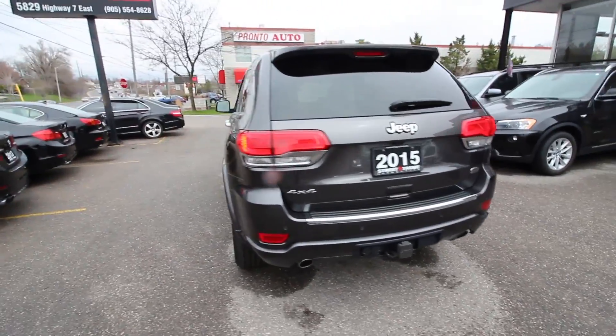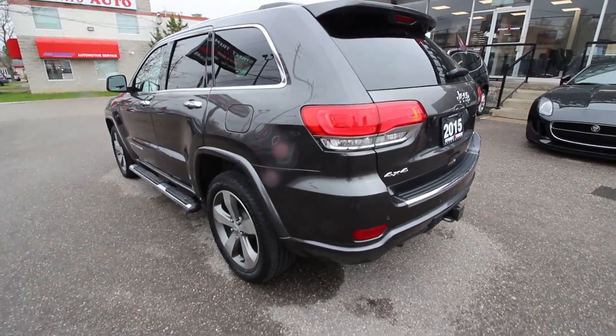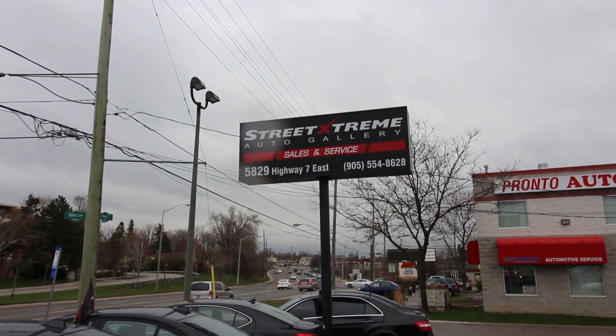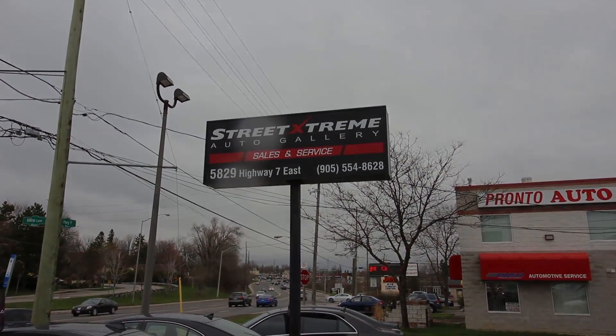That's going to conclude the tour of the Jeep Grand Cherokee Overland that we have in stock here at Street Extreme Auto Gallery. For more information or to see the vehicle, make sure you stop by and give us a call. We're located on Highway 7 in Markham — 905-554-8628, press 1 for sales.